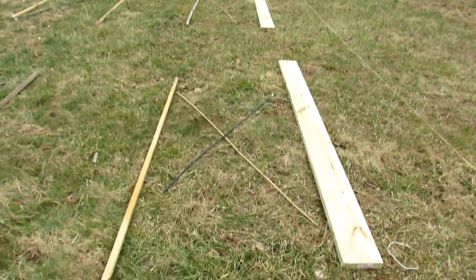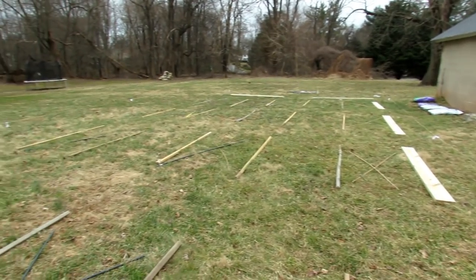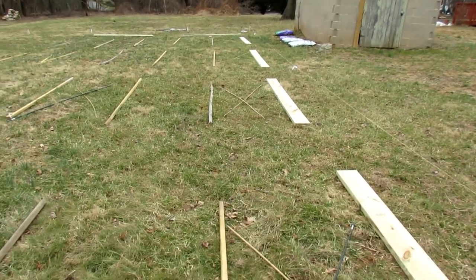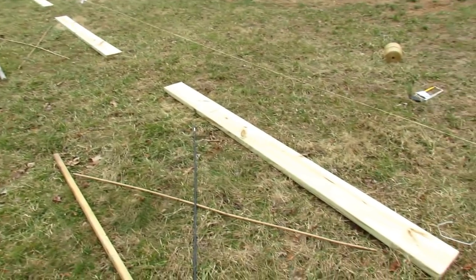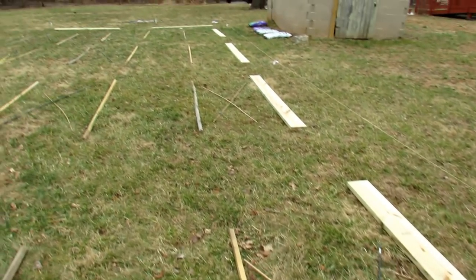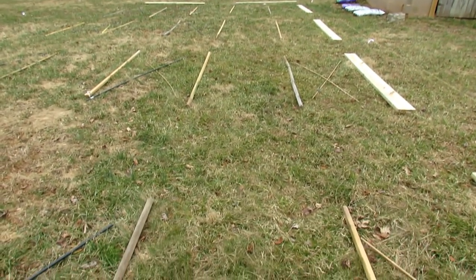This is just for the design, and the beds are going to be right along here. I have fourteen beds in total — four feet by eight feet raised beds — and that'll be plenty to get me started. The beds are the ones that have the X's in there so that you can see. The beds will be set up like that. And then right down the middle here, this will be a path.